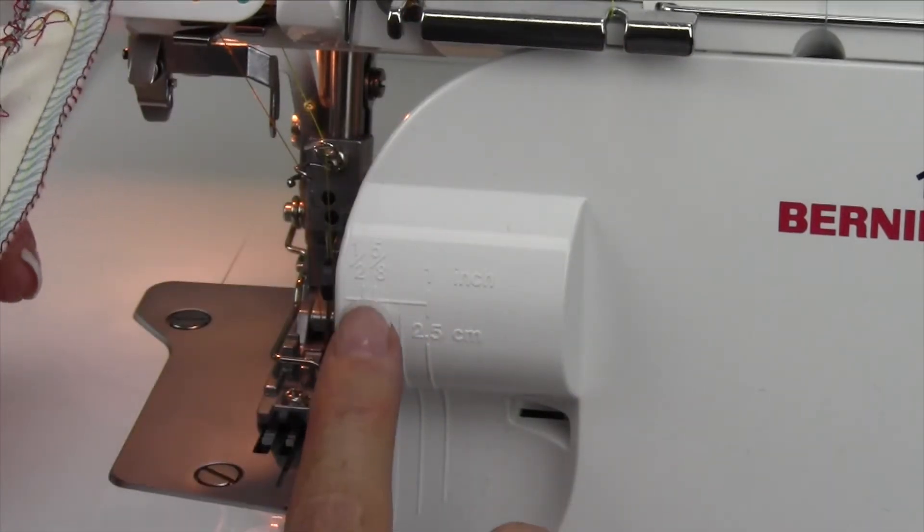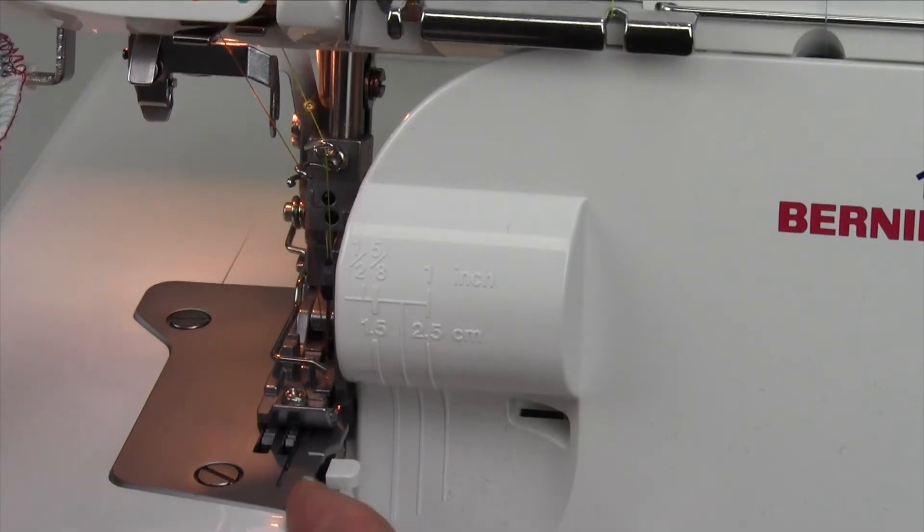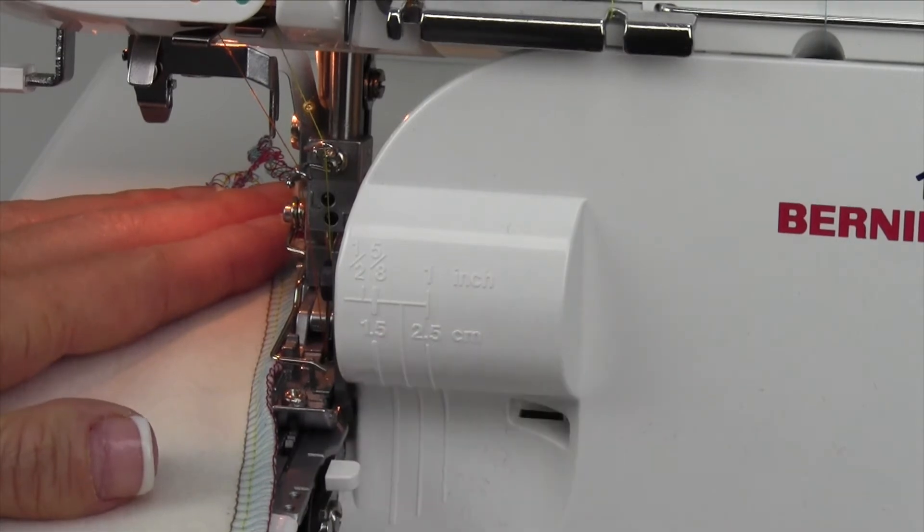That is how easy it is. If you don't want to cut off anything, just run it right along the knife, which is practically right even with this housing. You can kind of follow that in, or any of the other amounts that are listed.